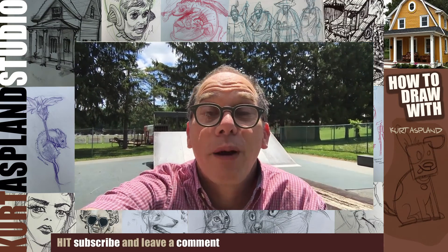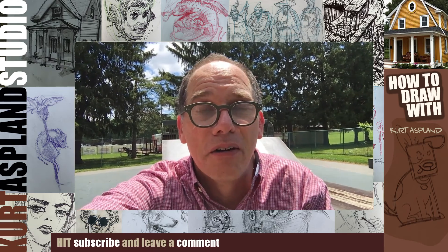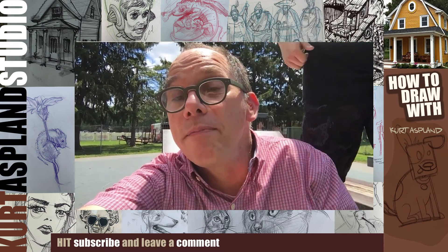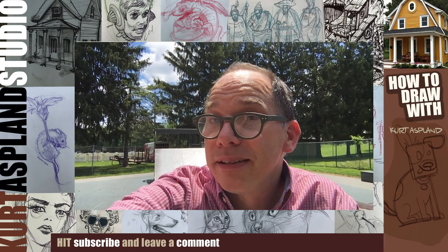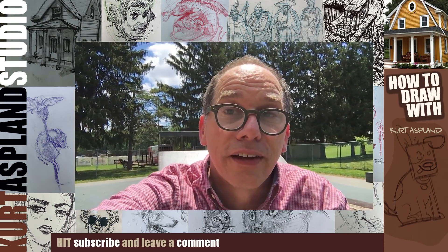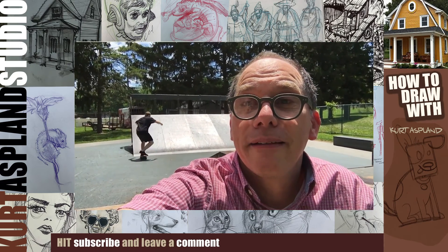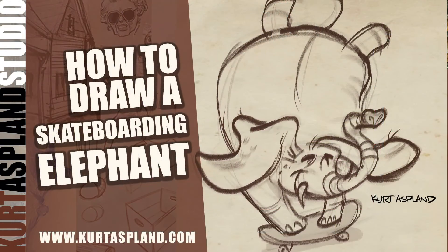Hi, my name is Curt Asplund and this is my studio. You would never guess where I am today, but I'm down at our local skateboard park. Why? Well, I'm going to draw you an elephant who loves to skateboard. That's right, he's going to come on board here and really enjoy himself. So hang tight and let's get drawing.